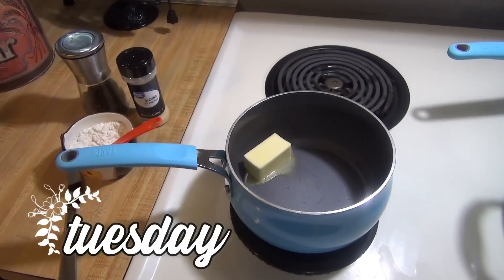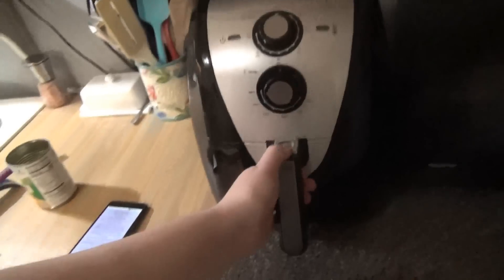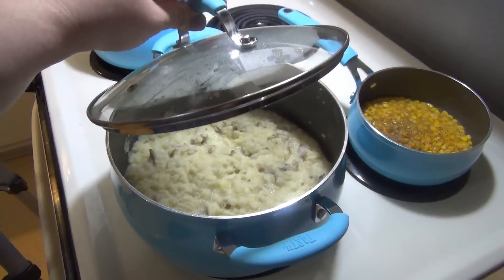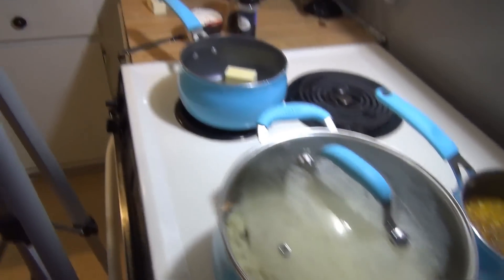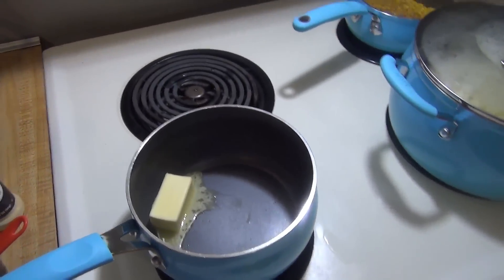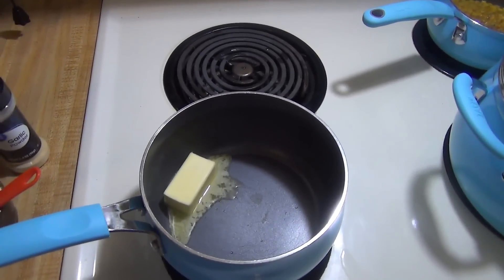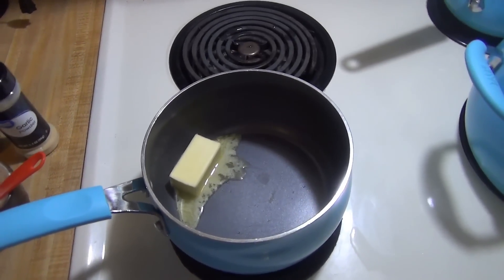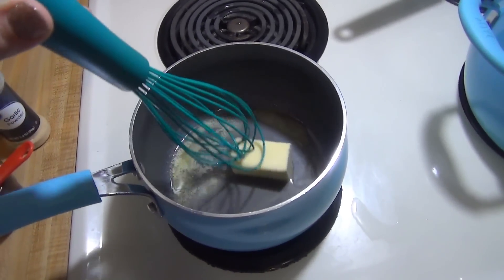It is Tuesday and tonight for dinner we are doing homemade KFC bowls. I cooked up some Walmart brand popcorn chicken in the air fryer, and I've got some corn and the mashed potatoes I talked about freezing last week — I thawed them out, they're heating up, and I'll probably add more sour cream. I'm also making a copycat KFC gravy. Their gravy is a mixture of brown gravy and chicken gravy — that's why it's so good.